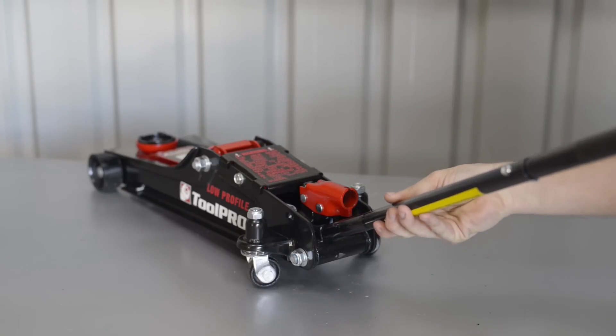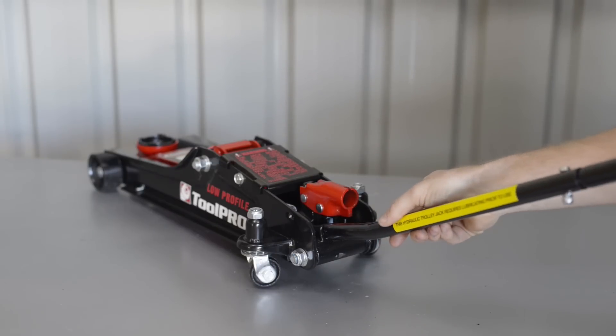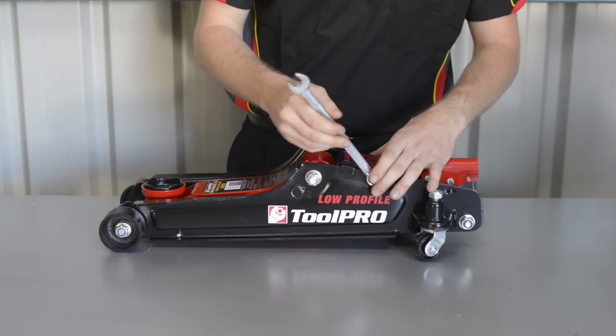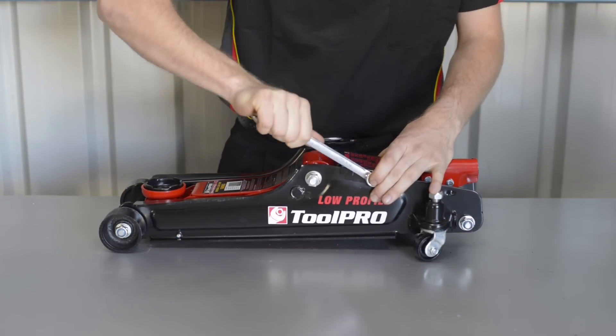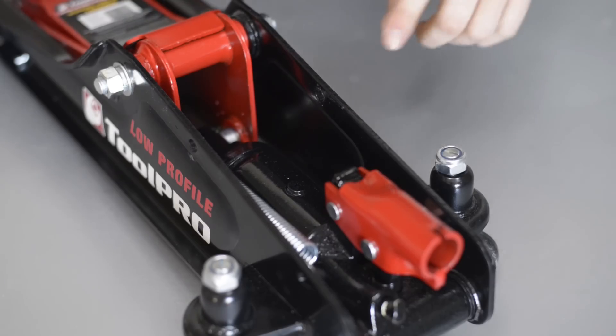For the smaller jacks, start by opening the release valve and completely lowering the jack, then remove the black cover plate on top of the jack to access the hydraulic ram. Behind the cover plate and on top of the ram is a small rubber grommet. This is the oil filler plug.